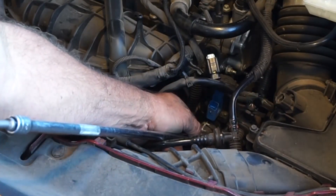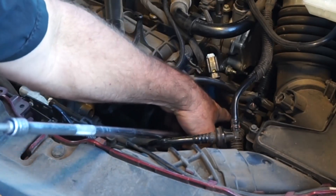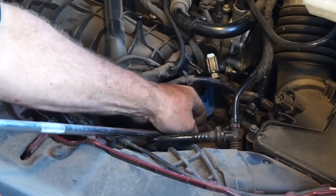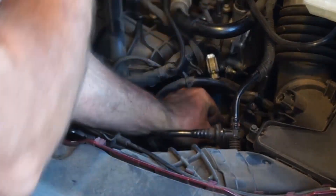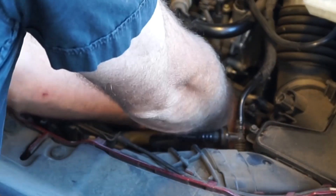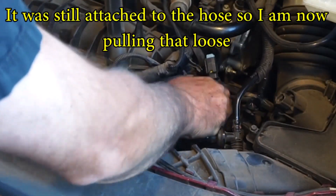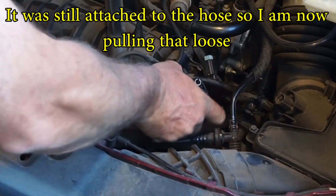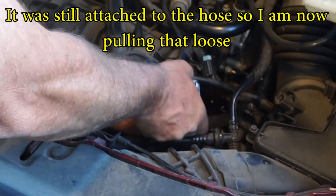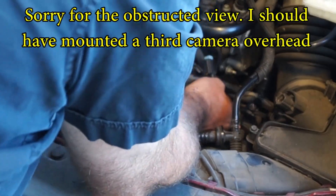There it goes — come on, let's get off of there. Seems like so far the hardest thing is getting that out. There we go. Out with the old, in with the new. Put them right back. There we go.